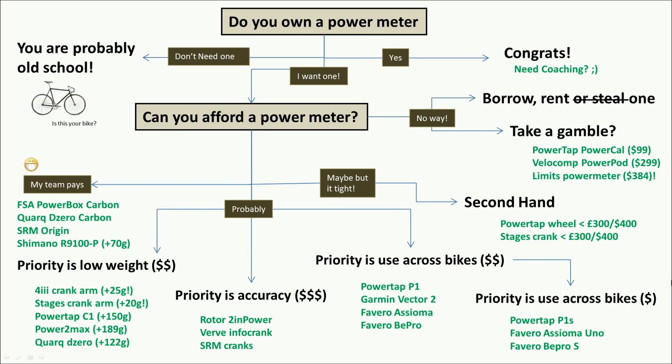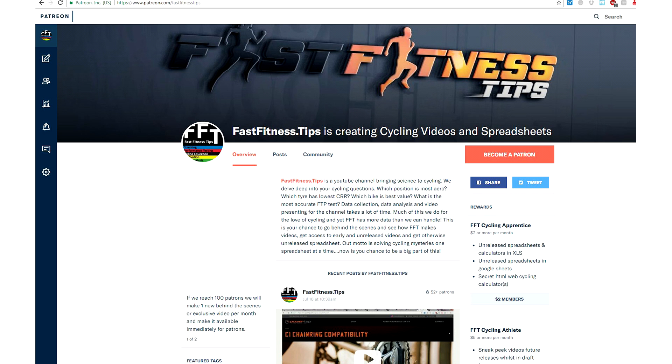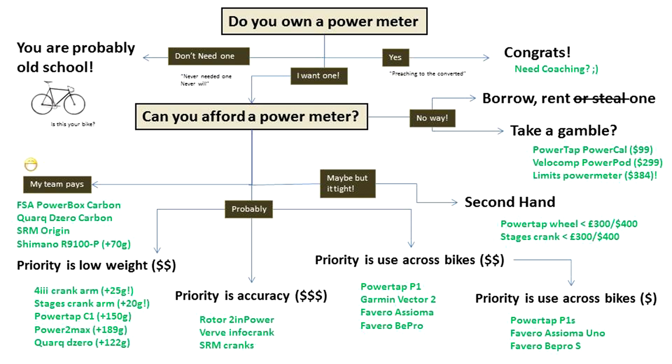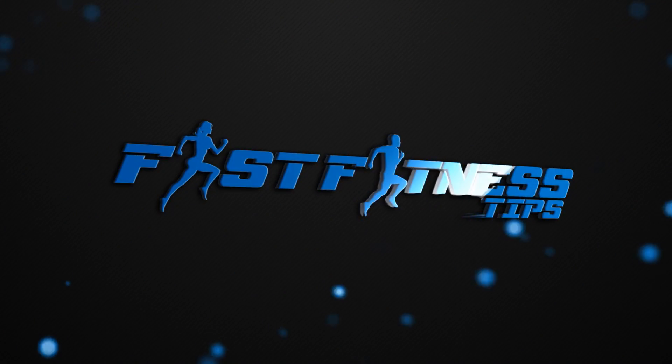That's my rundown of which power meter to buy — 2017 version from Fast Fitness Tips. I'll put all the links in the description below. If you want to catch these bargains before they expire, we post our spreadsheets and sale prices on Patreon two to four weeks before releasing them on YouTube. Not all spreadsheets make it to YouTube, so check Patreon. If you found something useful here, please share this video with someone who would find it interesting — thanks a lot, guys!